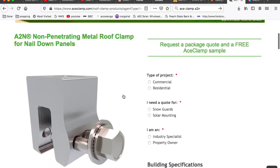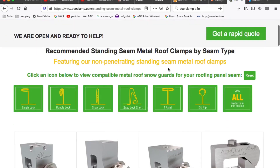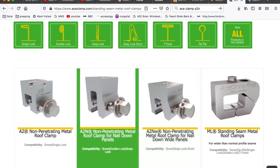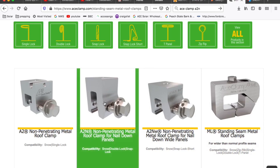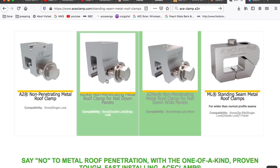I'll try to find a picture where they show you the solar part of it. They've got a couple of different ones — I've actually used this one as well. I used it on a kind of boat dock roof where it had a big part that bent over. That's the one we use like crazy. Never seen the A2NW before — that looks like a new one.